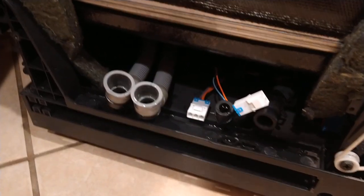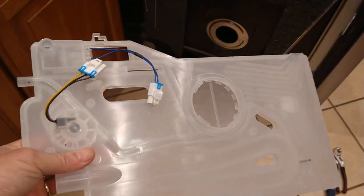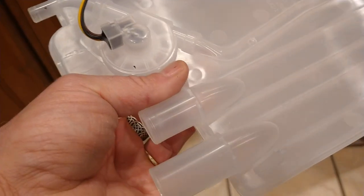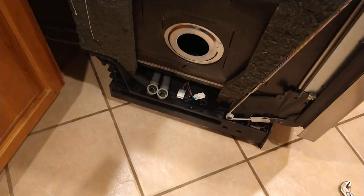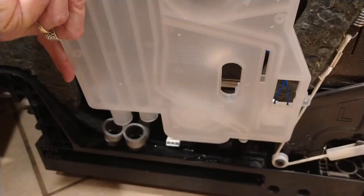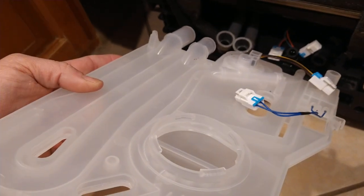I did want to go ahead and put a new one in, so I went ahead and ordered the new part. You will have to reuse your old gasket — that goes through into the wash tub. There are two connections here for a hose, two more there, and two wire connections. Pretty straightforward.